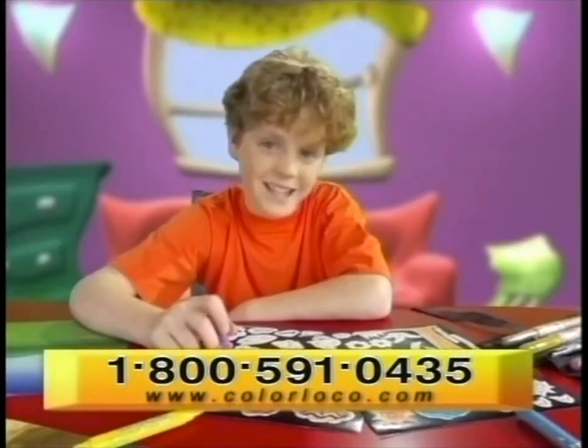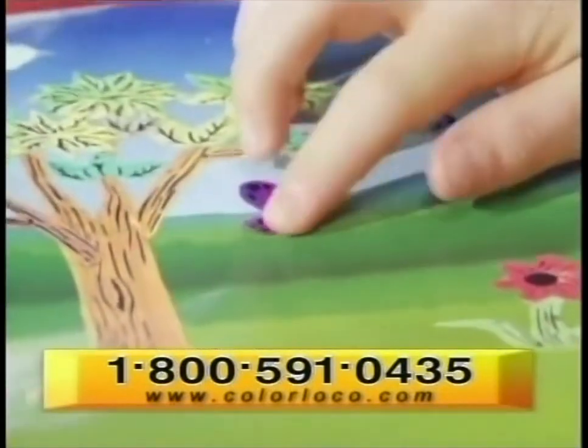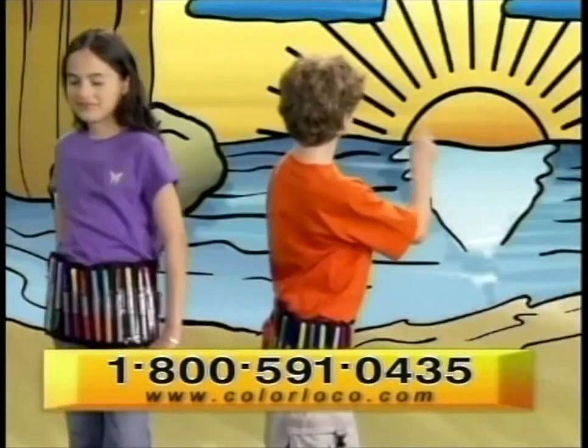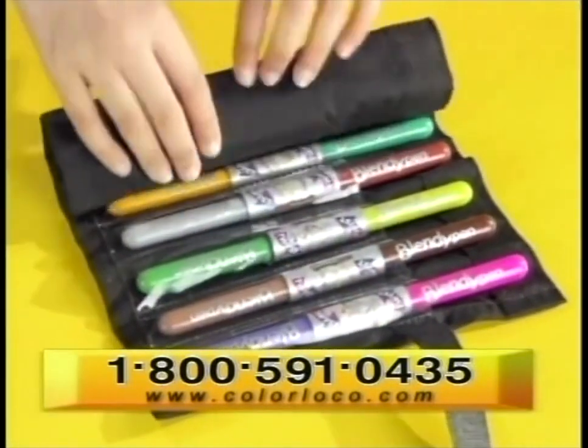But wait, there's more! We also include 50 Blendy Art stickers to blend and build incredible pictures. Call the number on your screen and we'll also include the Blendy Art Creative Belt that rolls up for color blending on the go.